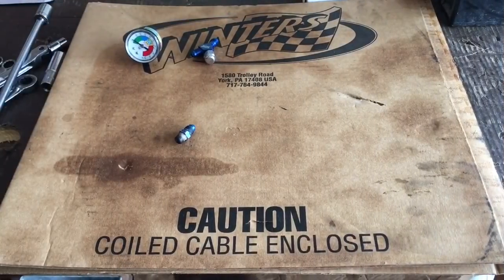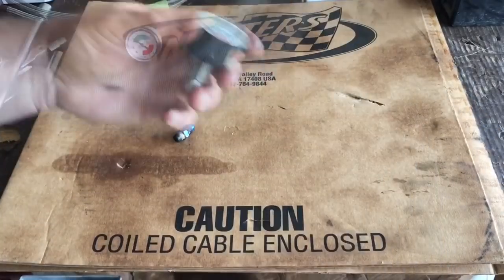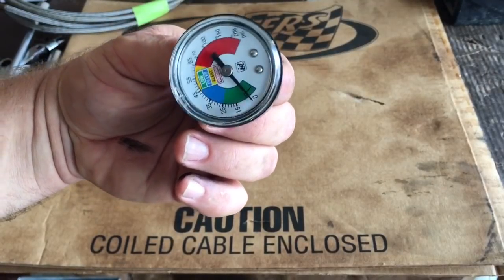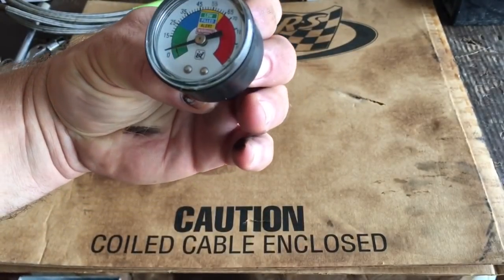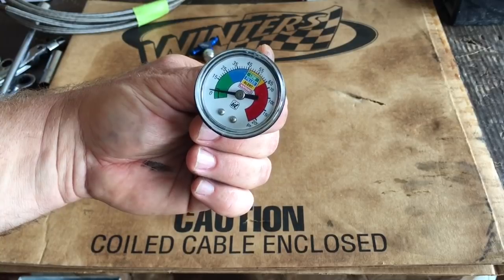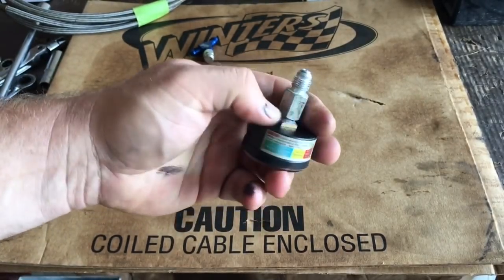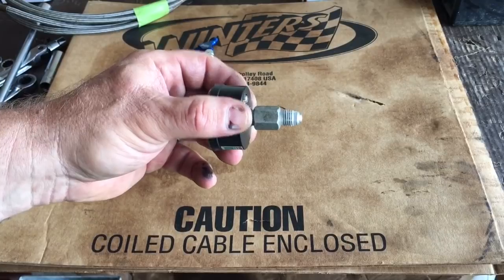I'm going to have 16 feet of Dash-4 stainless steel braided line. I had this gauge — I'm assuming it came off something to do with air conditioning, one of those little air conditioner hose setups. But it happens to go up to 200 pounds. This will work to check those pressures in the valve body because it will register the appropriate range for the pressures in this Turbo 400.